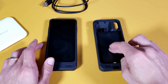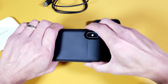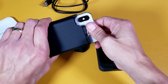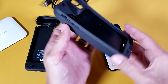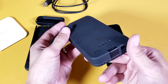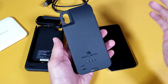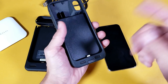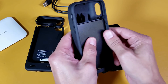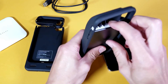Moving on to the 8,000 milliamp battery case. To take the iPhone X out of the 4,000 milliamp case, pop the top up and slide it out. The 8,000 milliamp case does not have wireless charging capabilities. To insert the phone, pop off the bottom connector — you can see it's soft rubbery TPU inside along with the battery.